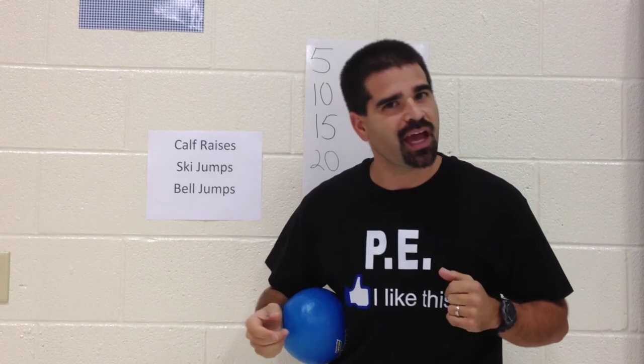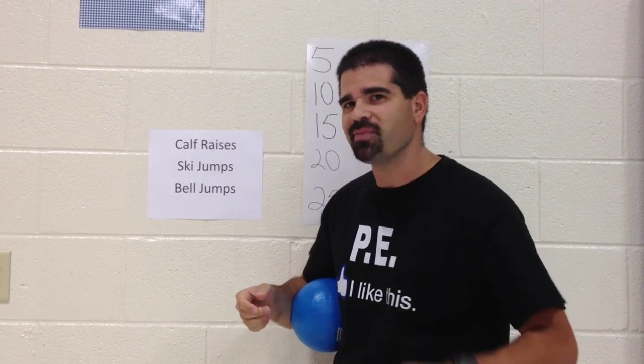Remember, this game is called TV Tag. I'm Coach Burrillo, reminding you to keep on moving.